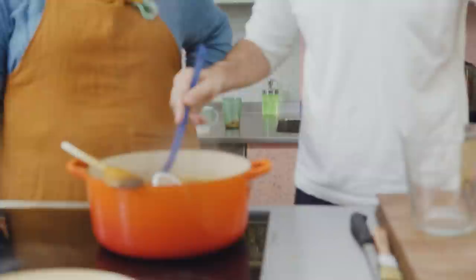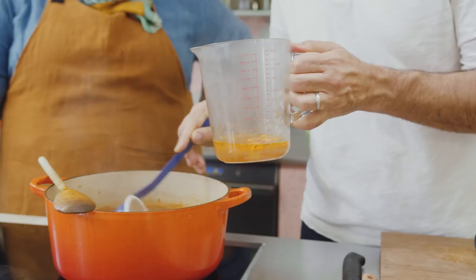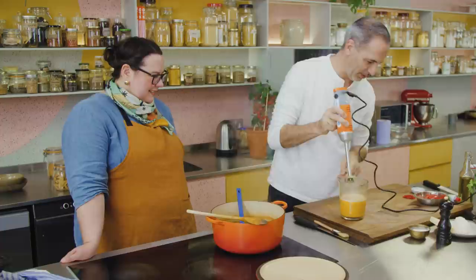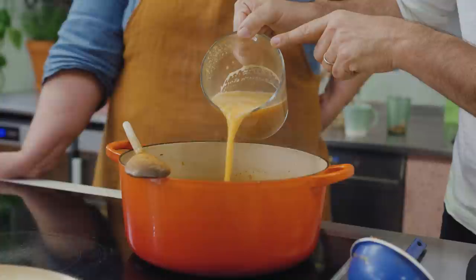Now you take about half a liter of the soup and just blitz it into a purée, and put it straight back into the soup. It just gives a nice thickness to the body. This just goes straight back into the soup. It's so good. It just makes it look instantly creamier.